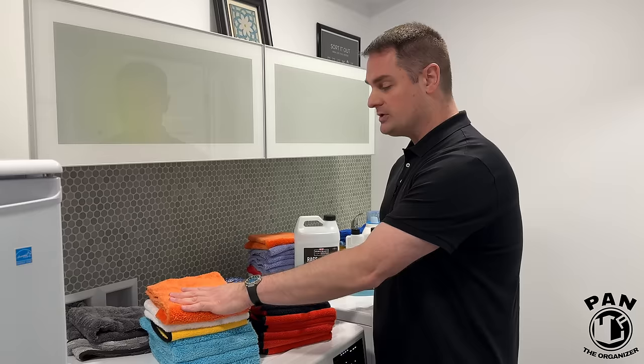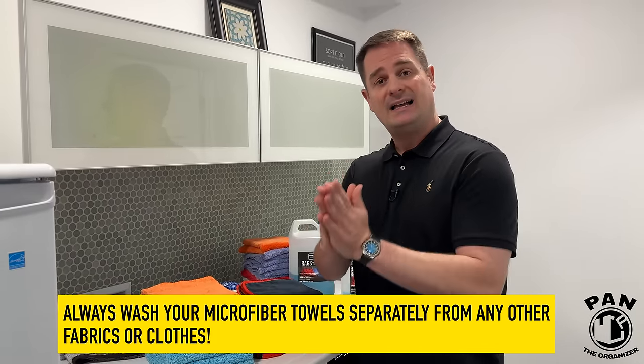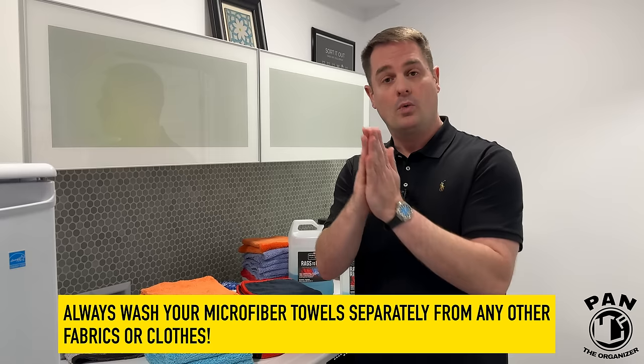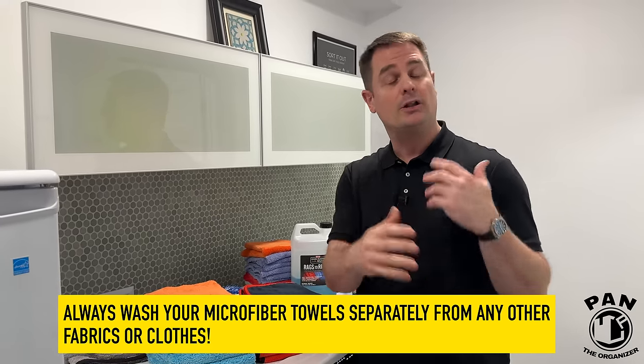When washing your towels, I highly recommend that you split them up into different piles. Have your glass towels separate from your wheel and engine bay towels, separate from your polishing or polish removal towels if you're doing a paint correction, and also separate from your all-purpose towels.